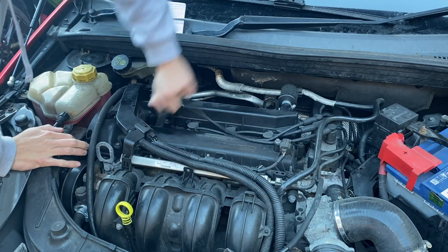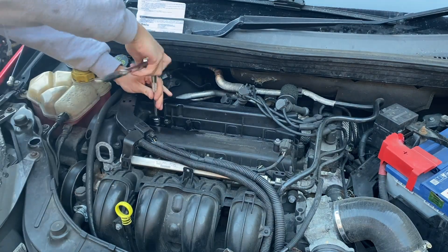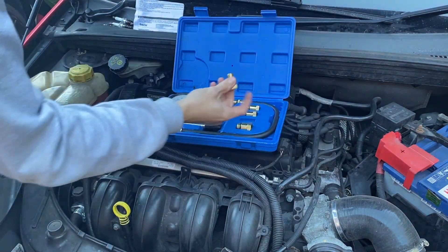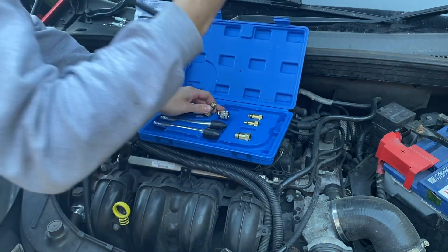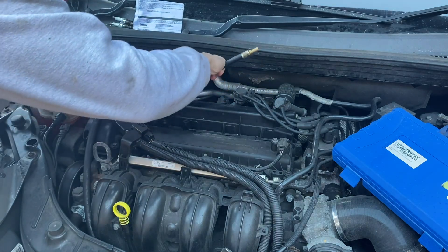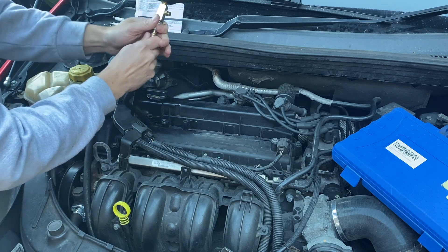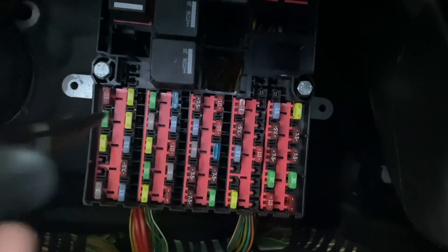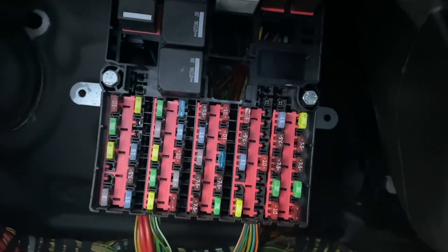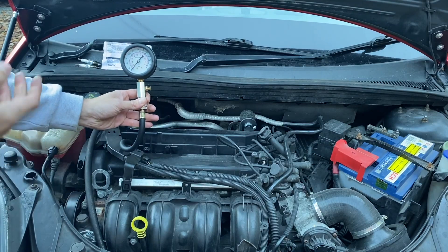I'm going to remove the ignition leads, remove the spark plugs, then select the appropriate adapter for the compression tester and connect it to the hose. Then I'm going to screw this into the spark plug hole in the first cylinder — the gauge just attaches here with a quick connect fitting. Before we run the compression test we want to remove the fuel pump fuse so that no fuel is squirted into the cylinder while we're running the test, to avoid flooding the engine.